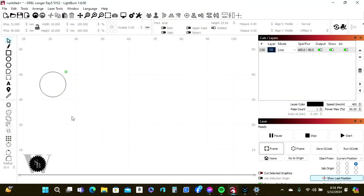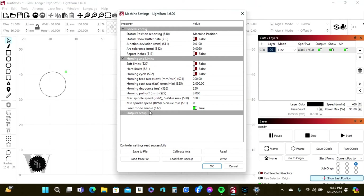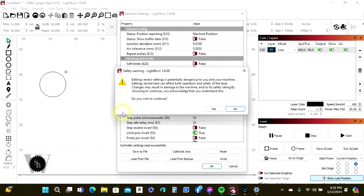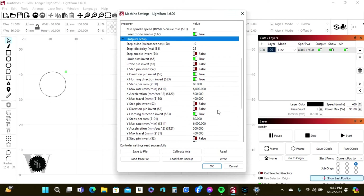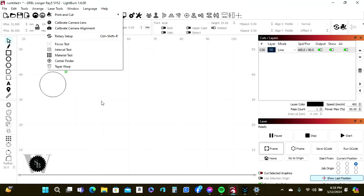In LightBurn we need to do some setting changes for the rotary tool. First, come up to Edit, go into Machine Settings, and on the Output Setup we need to toggle it down and scroll down until we find Y Steps Per MM. This value needs to be changed to 560, just as Longer states in their instructions. Hit OK, hit Yes, and it'll load the setting.